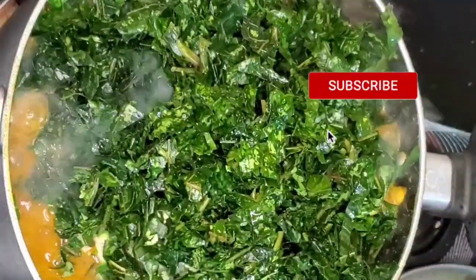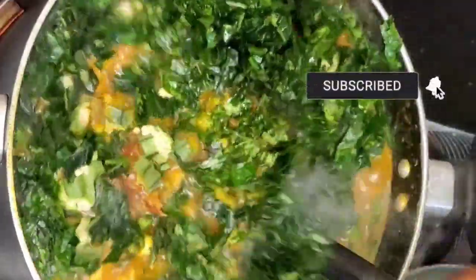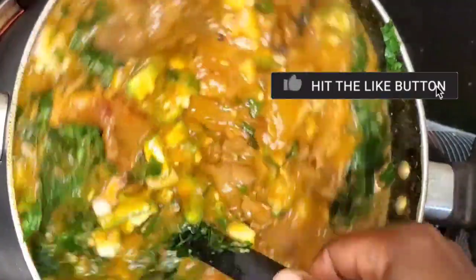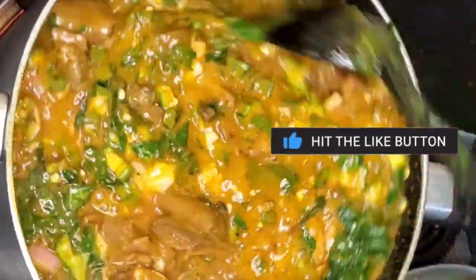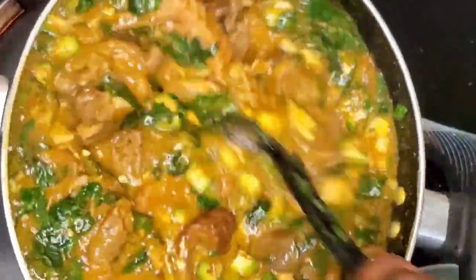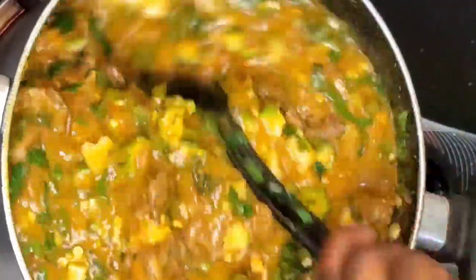Now add your okra, your onion, your ugu leaf — that's pumpkin leaf — and I use a little bit of oziza because I like the aroma. I like to add my onion at this stage because I don't like to overcook it; I prefer it fresh in my soup. Stir it all together — see how it's looking!